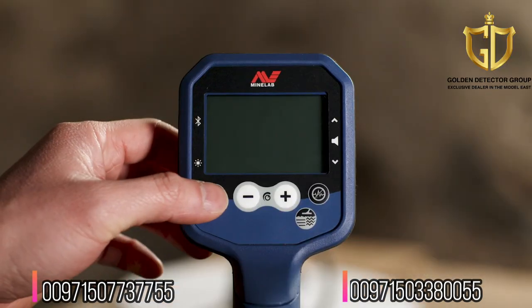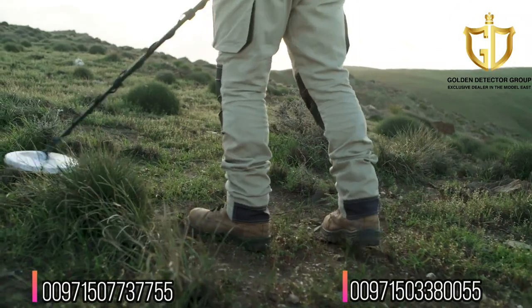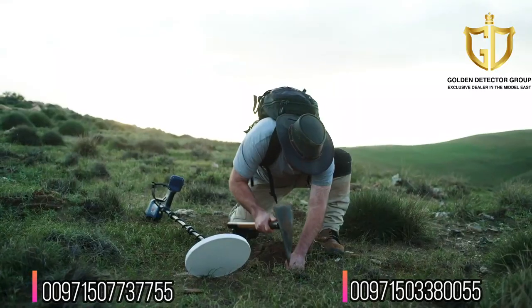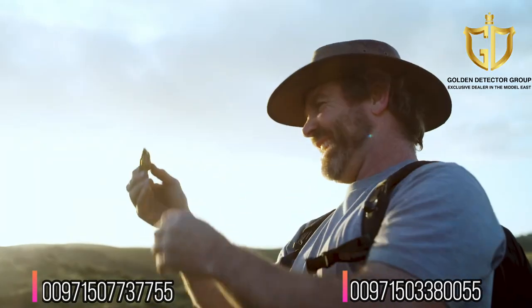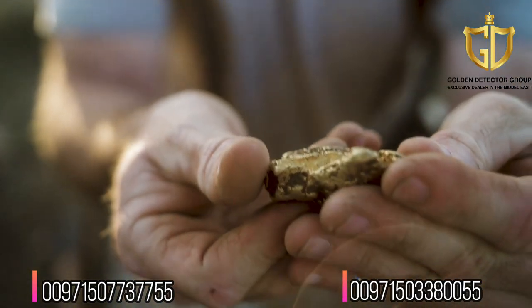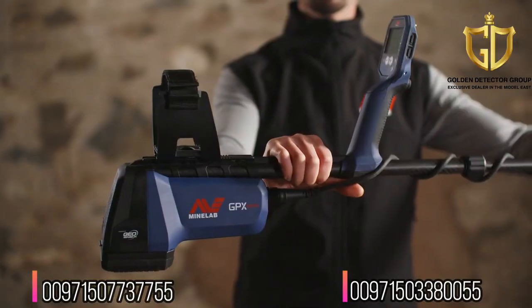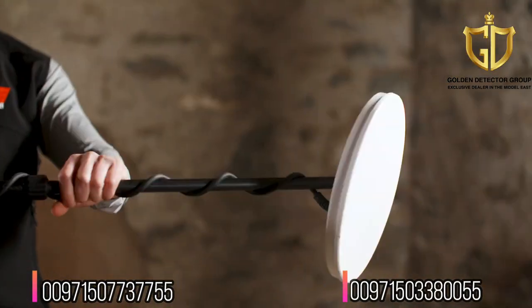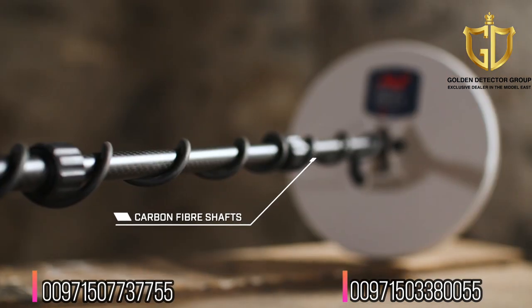Become an easy expert from the moment you turn on the GPX 6000, with automatic features and an easy-to-use interface. Automatic ground balance continuously adapts to changing soil conditions as you swing your detector over the ground — there's no need to adjust any settings. Finding gold has never been easier with the new GPX 6000.